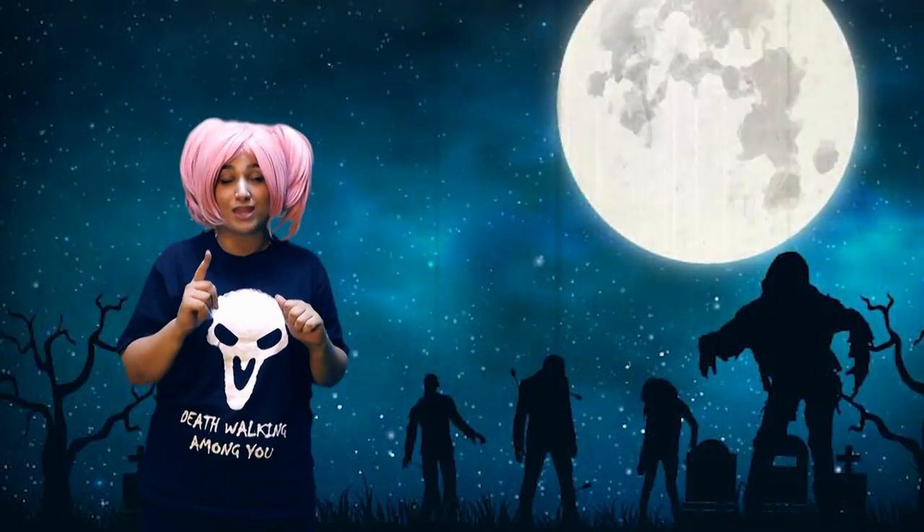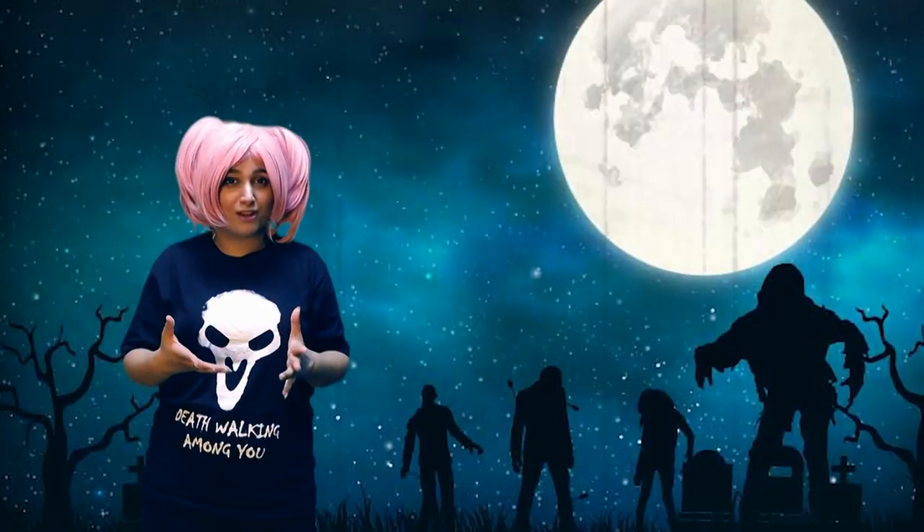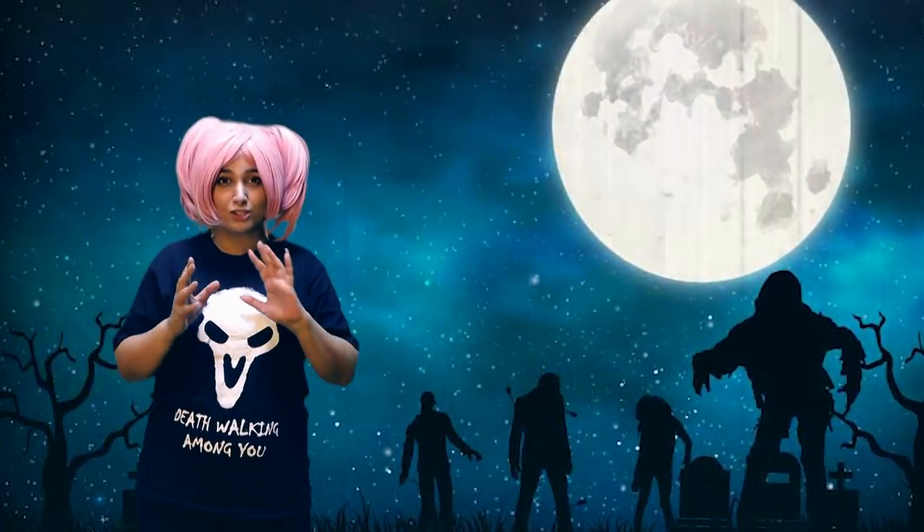As you guys know, I have used fake blood in my last two tutorials. I'm going to show you how to use that in the video right over here. And you guys can make your own edible blood if you want, if you can't find it in the market.